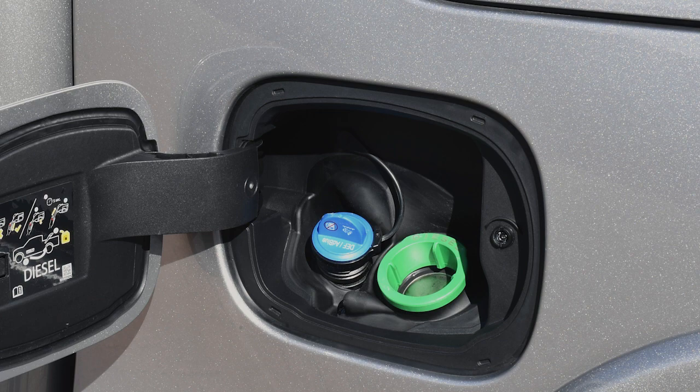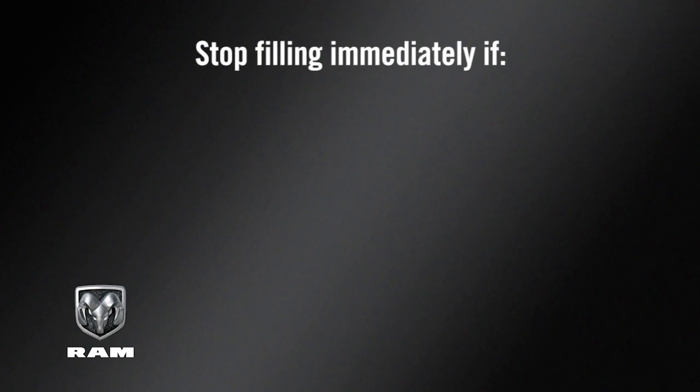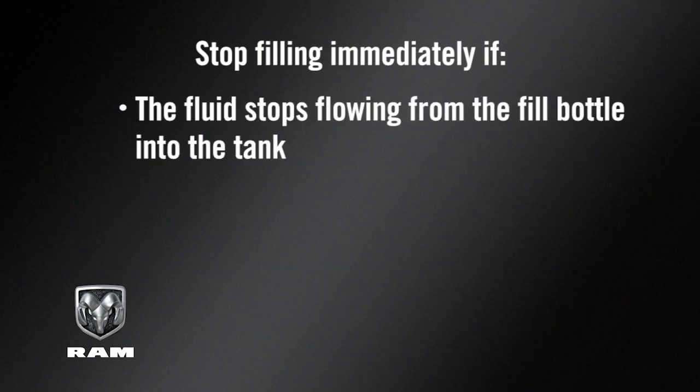You'll find the DEF fluid cap in the fuel door. To add more fluid, remove the cap and insert the fill nozzle into the tank filler neck. Stop filling immediately if the fluid stops flowing from the fill bottle into the tank.